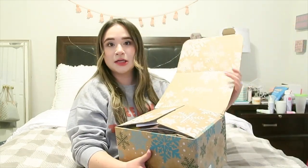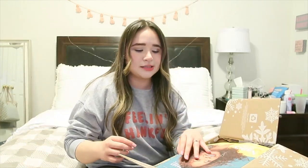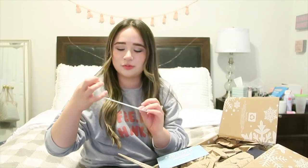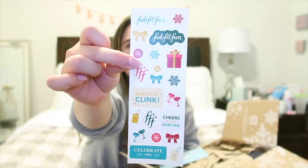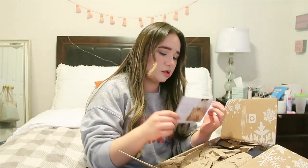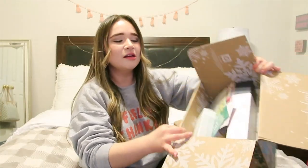So let's open it. It looks like this — this is FabFitFun. There's the invoice, it has a catalog, it came with some cute FabFitFun stickers for the winter, and then a 15% off coupon code. Here is the stuff that I actually ordered, all in here.